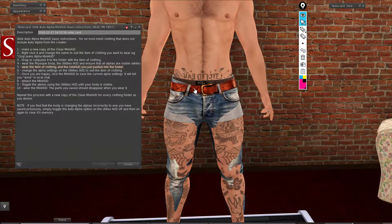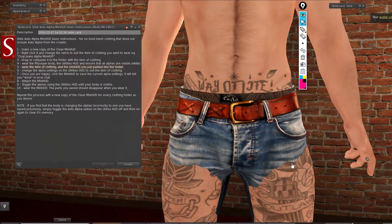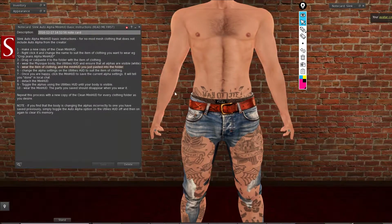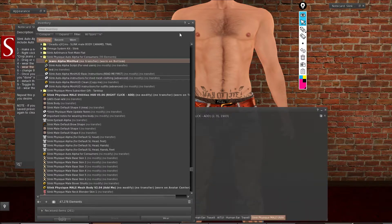I have the pants on — they are still rezzing. I'm going to need to remove the mesh boxers. The pants are not really doing much, so I'm going to wear my jeans alpha.